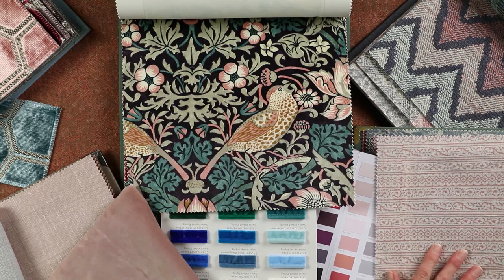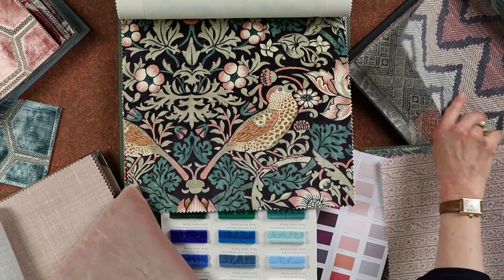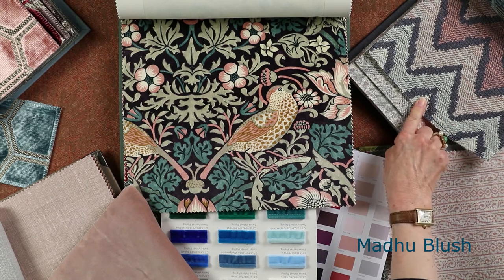I always like to put an ottoman at the base of my bed — a box ottoman — so that you can have extra pillows, cushions you don't want, winter duvets, etc. Here I've chosen another new fabric by Sanderson called Madhur, a lovely chevron, and I think it works really really well in this scheme.